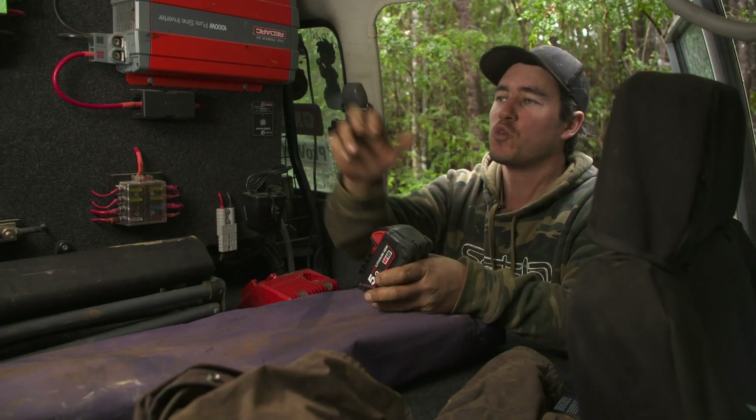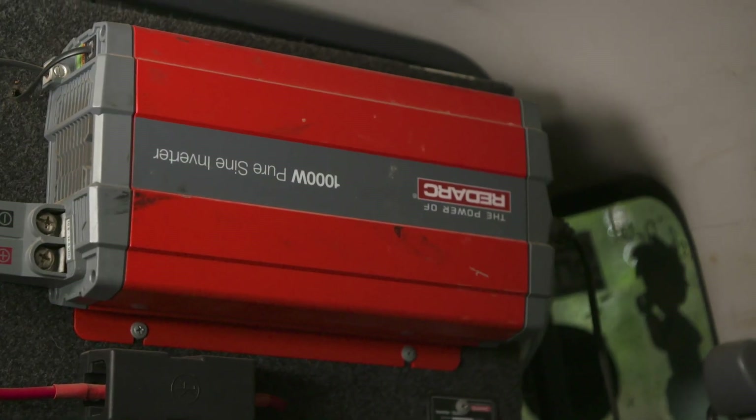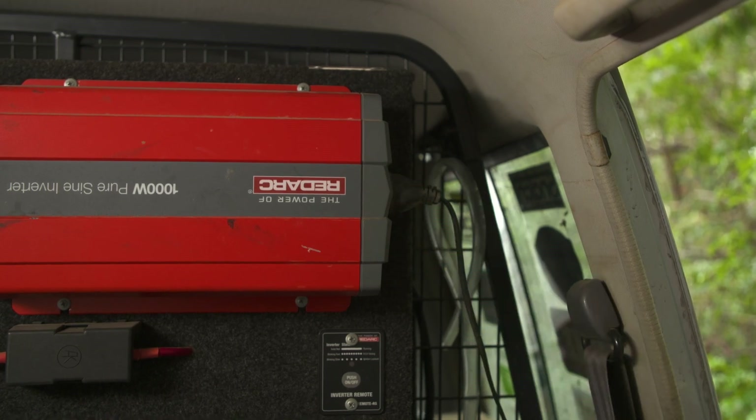The other trick, of course, is to get yourself a good quality inverter. Make sure it's pure sine wave — something like this Redarc one right here. That way, your appliances will remain in good health, and more importantly, you won't damage them.